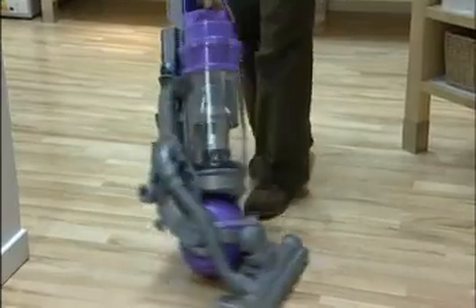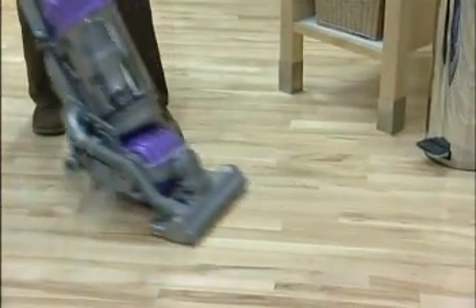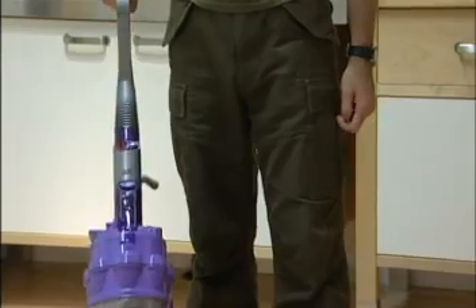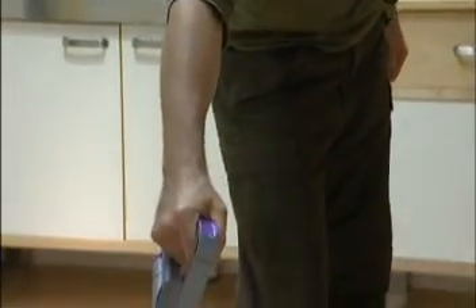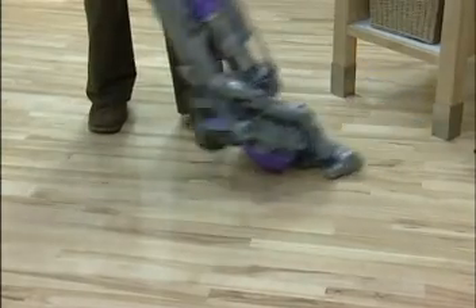So the whole cyclone assembly and handle can pivot. You use this vacuum cleaner completely differently to a traditional vacuum cleaner, because you're twisting the handle now, which allows you to steer the vacuum cleaner in a new direction.